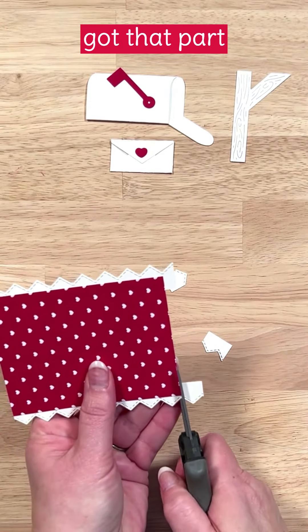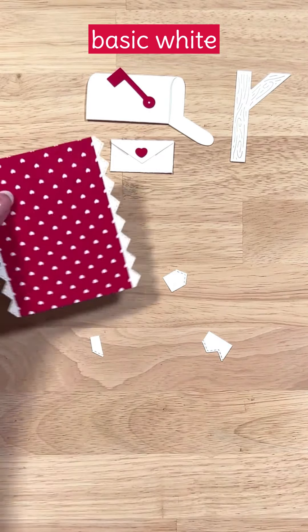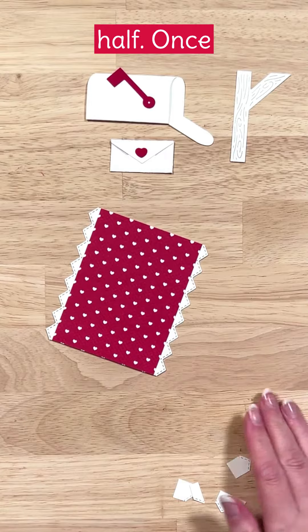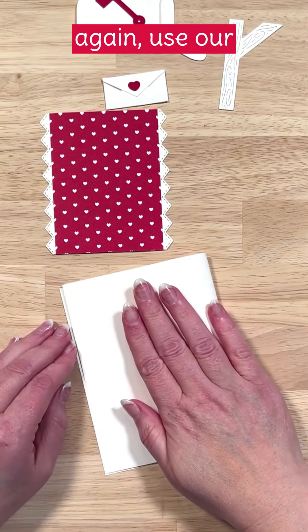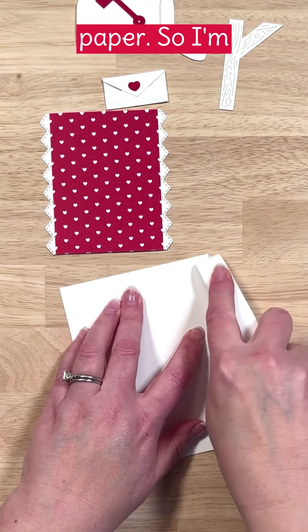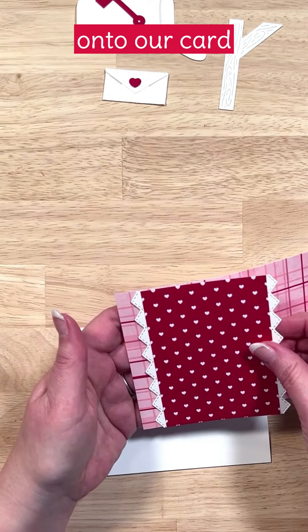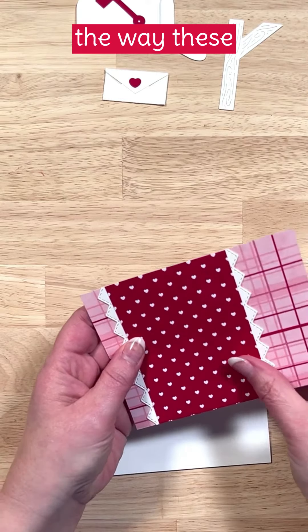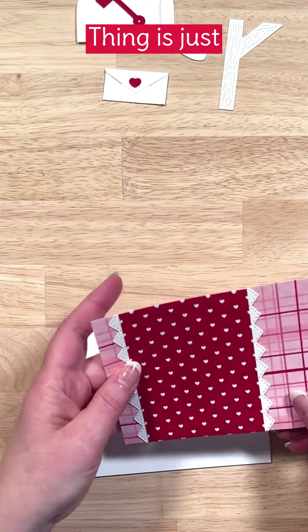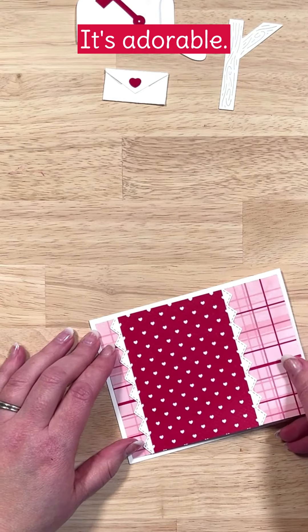We've got that part done. Next up we're ready to start putting our card together. I'm going to go with the basic white card base folded in half — once again use our bone folder to get a nice crisp edge — and then we're going to play with some more patterned paper. I'm going to stick patterned paper onto patterned paper and then onto our card base. I love the way these patterns look together. I love having the hearts with the plaid background — it's adorable.